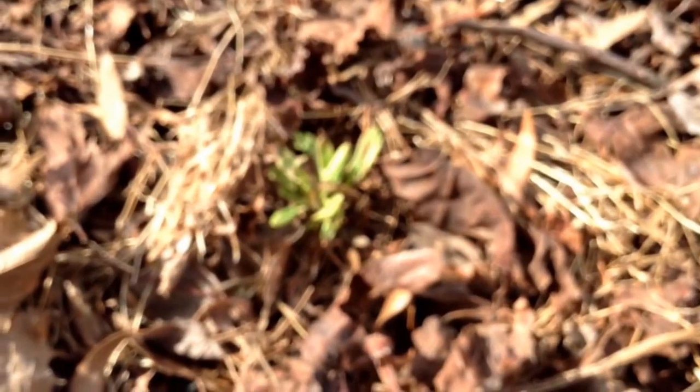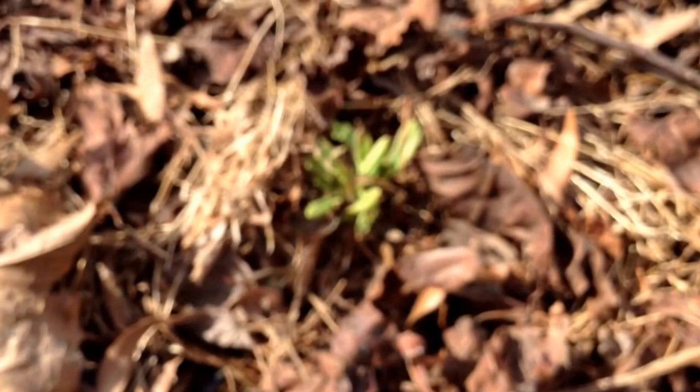Hey everyone this is SonnyGarn27 and I am back with another video. This video today is about another wild edible. This wild edible is not hard to find — it's just easier to find during the fall time. This is spring. It grows in colonies, which means if there is one, there is more.